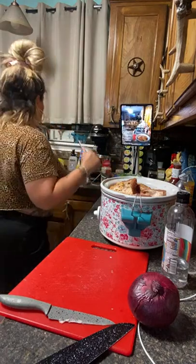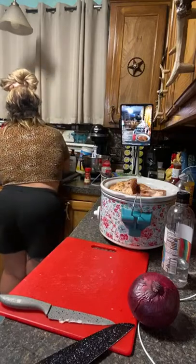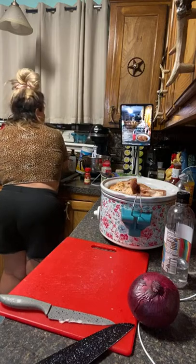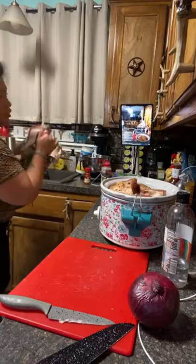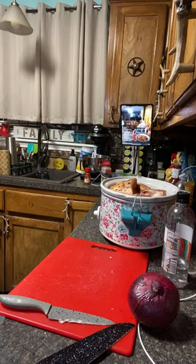I gotta go tuck the baby in — she won't go to sleep if I don't tuck her in. Give me two seconds. She's gonna look — you're all ghetto. I think I'm gonna come talk to y'all so I can go tuck the baby in real quick. I'll be fast — I just gotta go tuck my baby girl in.